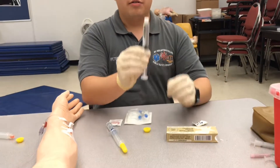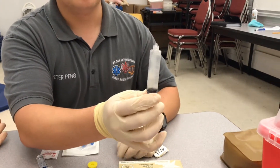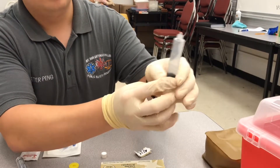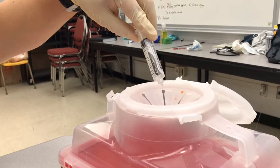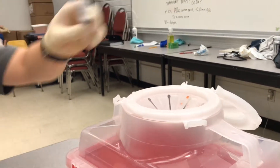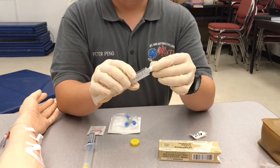With our flush, we're going to expel 1 mL so we want to have 9 mL. Get down to the zero line. Make sure you keep your caps sterile so you can reuse them.